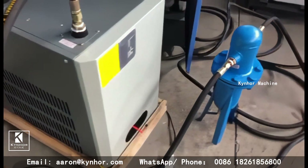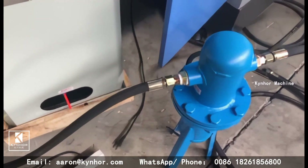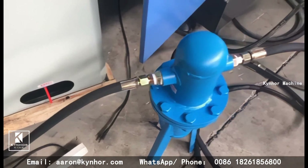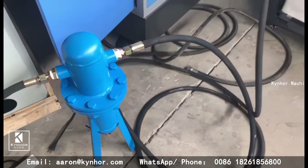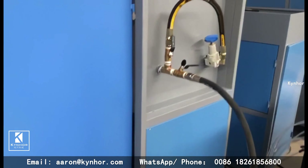Fifth, connect with another air beater. Second, connect with the blow molding machine.